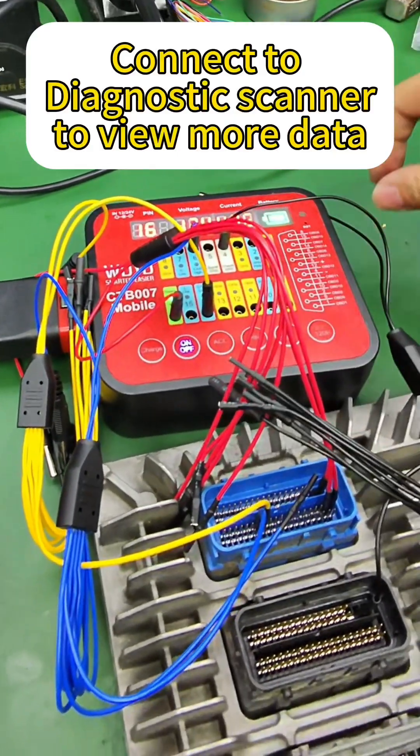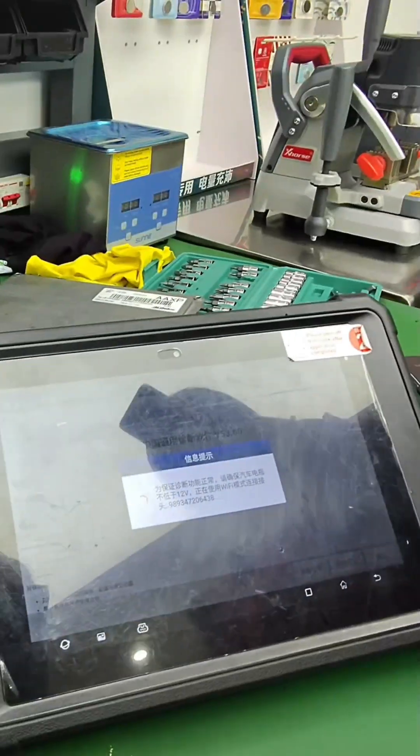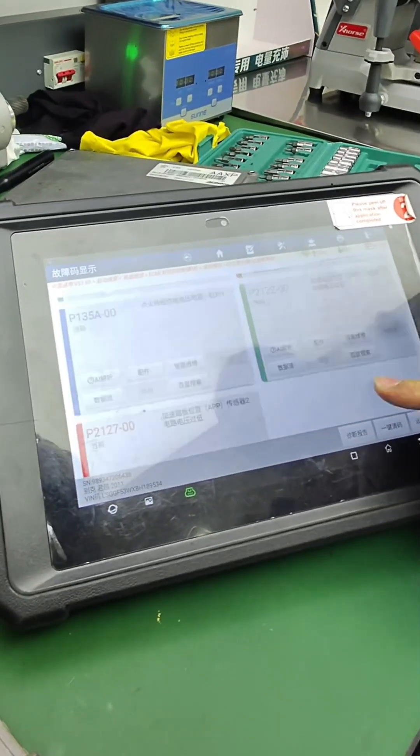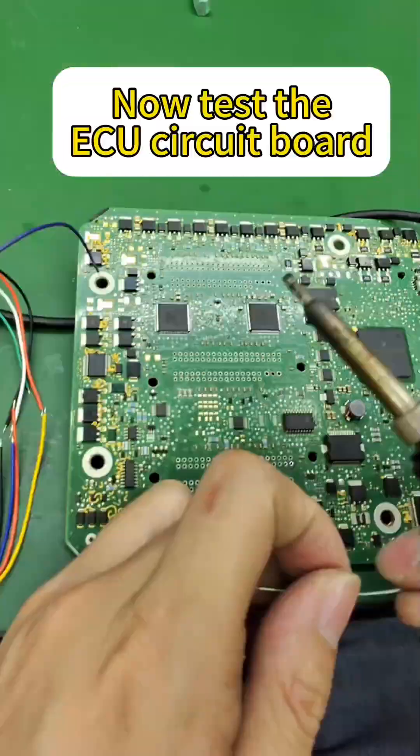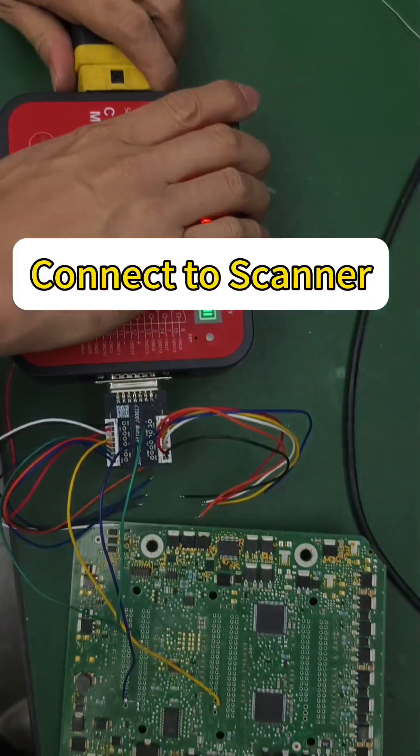Connect to DiagnosticScanner to view more data. Now test the ECU circuit board. Connect to scanner.